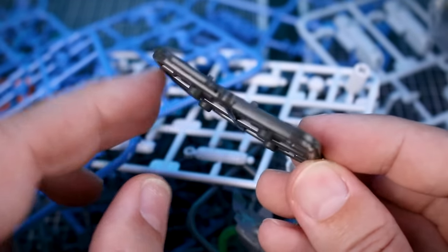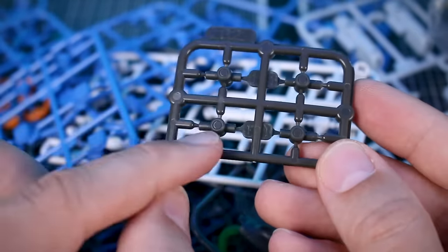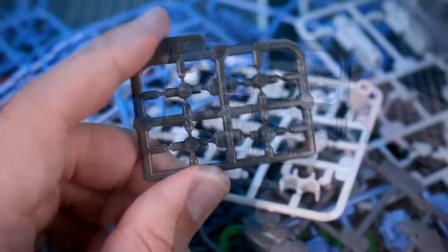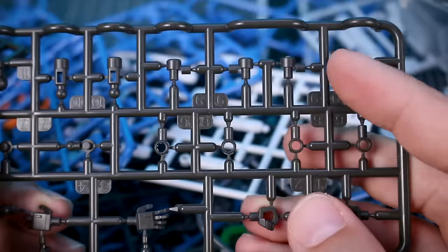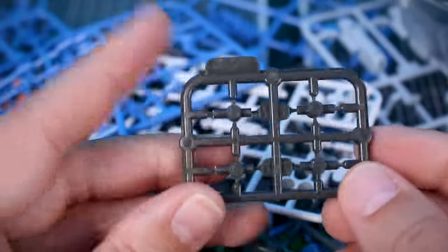There's also a runner for all the kits that's a pre-molded RG-style inner frame runner with multi-injection — the joint parts for the knee and elbow are pre-molded together as a movable joint piece. But if you didn't want those, you have the same parts on a separate runner to build them normally. We'll take a closer look at that in the review.